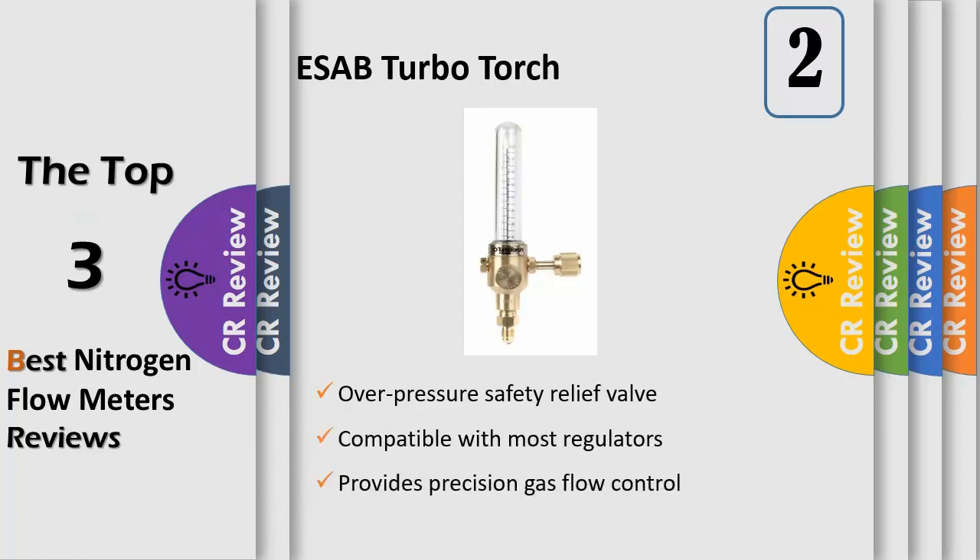Use with any nitrogen purging regulator equipped with a 7-16-20 male flare-to-outlet to control the flow of nitrogen gas through copper tubing while brazing. Purging copper lines with nitrogen during brazing prevents internal oxidization and scale build-up. Features outflow of 0-75 SCFH and 0-35 LPM, brass body construction, standard HVAC female flare inlet fitting.